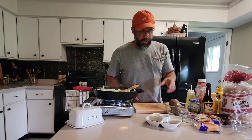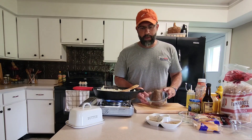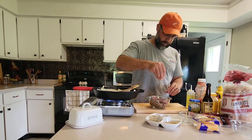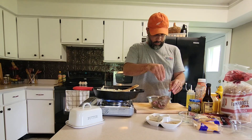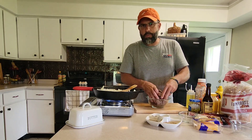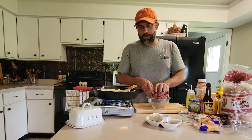While our onions are caramelizing, we're going to go ahead and make up our burger patties. We're simply going to take our ground venison — this is mixed with 20% pork fat — and we're just going to season it with salt and pepper. Give them a good mix. We want our patties to be fairly large but thin. We want them to cover the entire area of the sourdough, but we want them to be pretty thin because we're going to be double patties, double cheese.